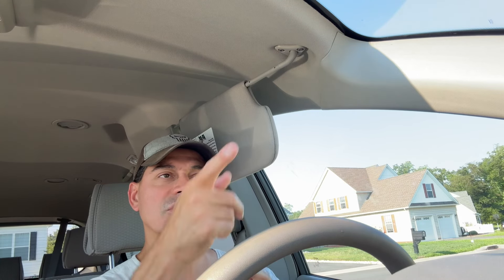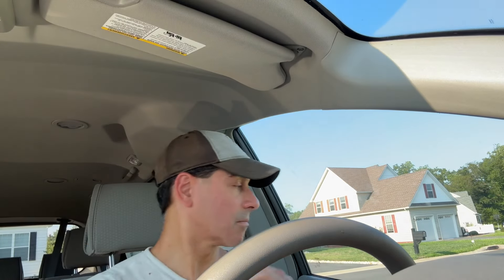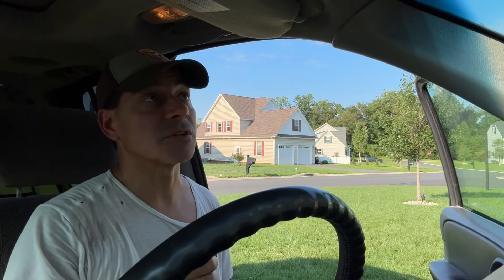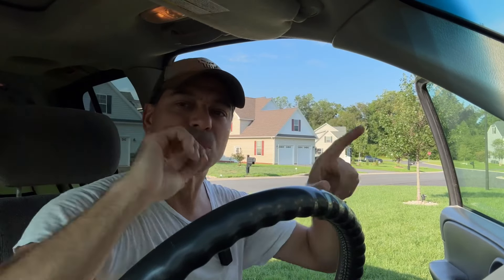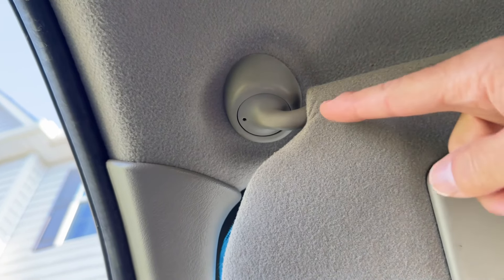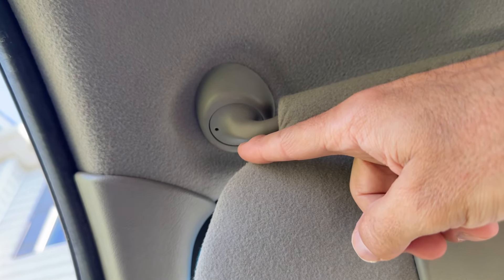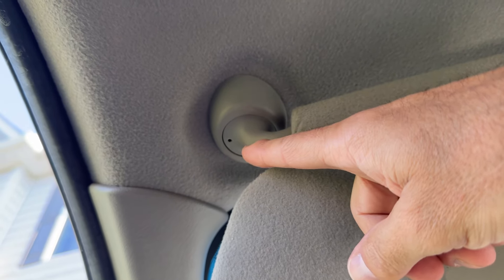Now, there are some vehicles where you can't do anything with it. I have a Chevy Trailblazer. Let's head over to that one and I'll show you what I'm talking about. This vehicle here — this is a 2003 Chevy Trailblazer. But if we take a look here on this one, there's nowhere to tighten it if it gets loose. You can see this hinge they have here. To even remove it, what you'll need to do is put either a very small screwdriver or some kind of a rod up in there to lock it.